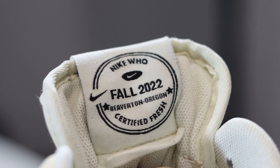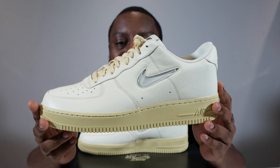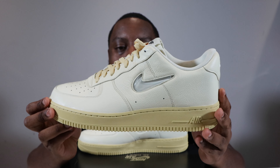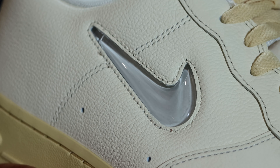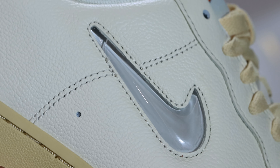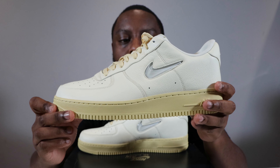On the rear of the tongue tab, you'll see the Nike Headquarters Certified Fresh logo. Moving to the mid portion of the shoe, the panel is that same Coconut Milk tumbled leather. The swoosh here is a dual swoosh in Light Bone — it's a plastic swoosh, solid, not a soft material.